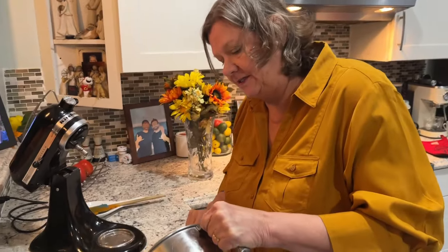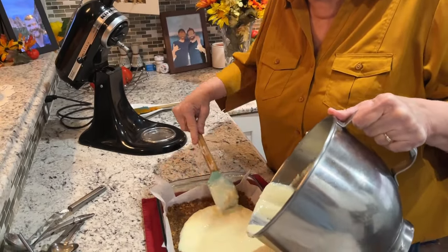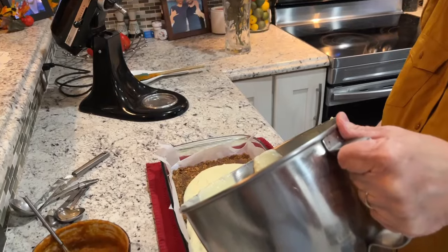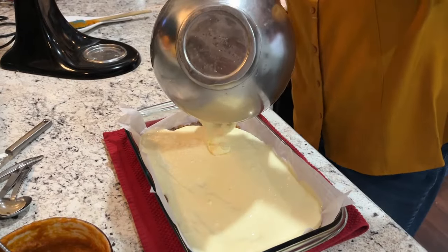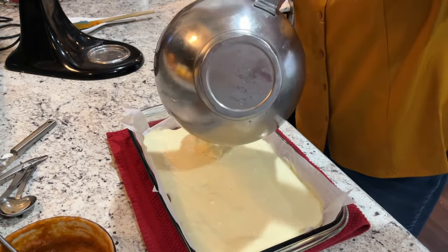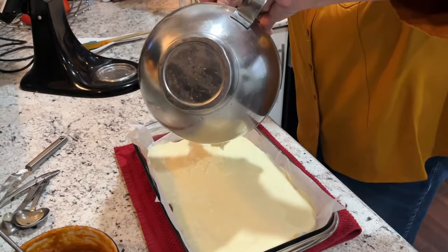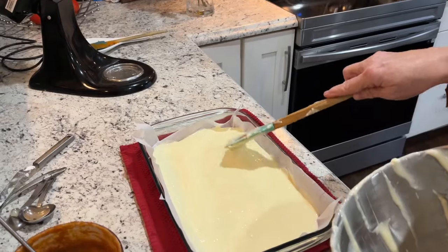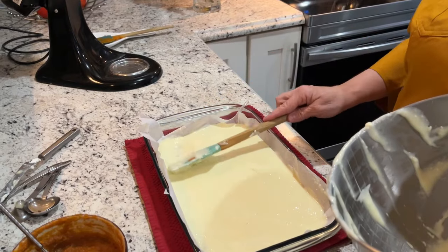We've let the crust cool a bit and we're going on with the cheesecake layer. This goes back into the oven. We'll get the cheesecake layer spread out evenly over the crust, then go back with the pumpkin layer also. There are a few spots where the cream cheese could have been a little more softened, but I think everything will be okay — maybe just a little more time setting out.